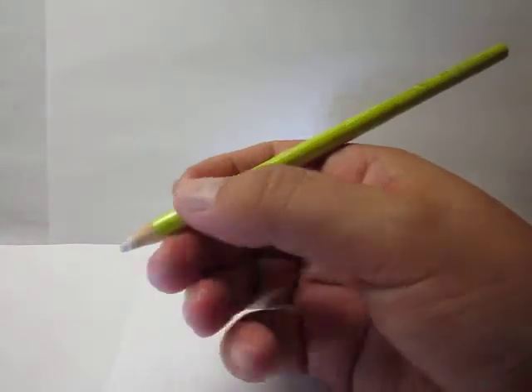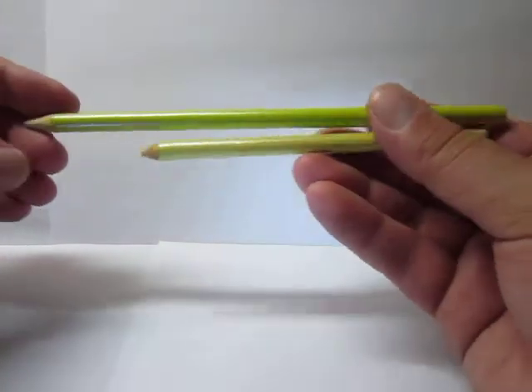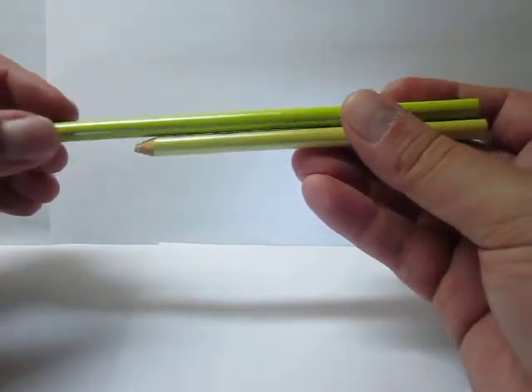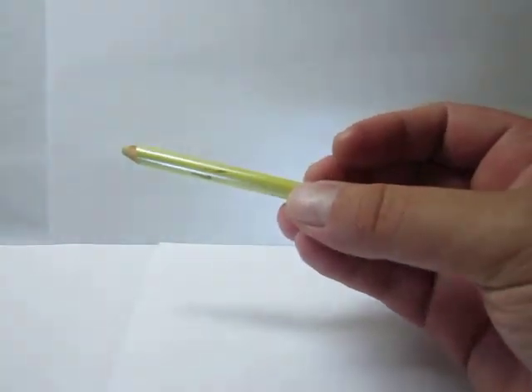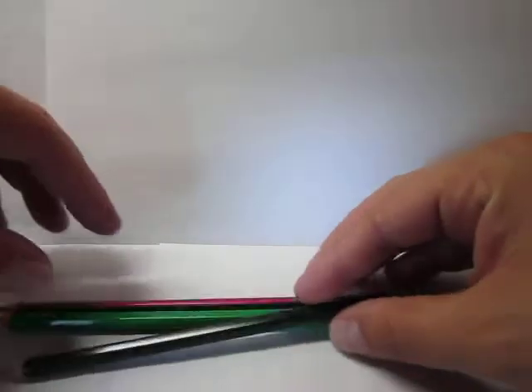I'm going to compare this eraser — I have a brand new one and one which has already been sharpened and used — with different grades of lead from three different pencils.